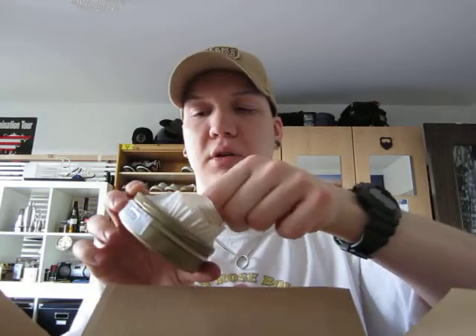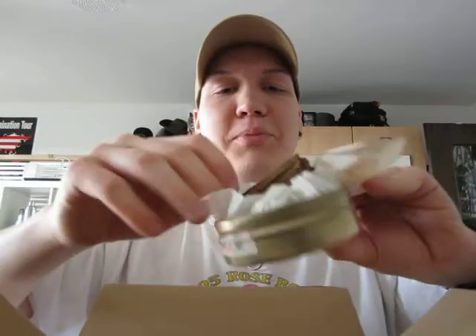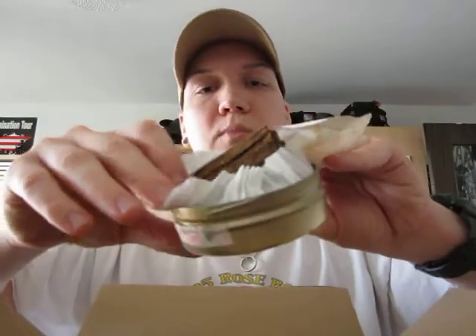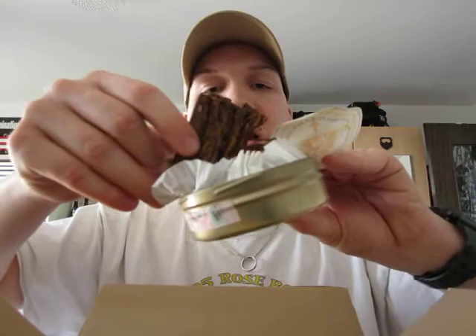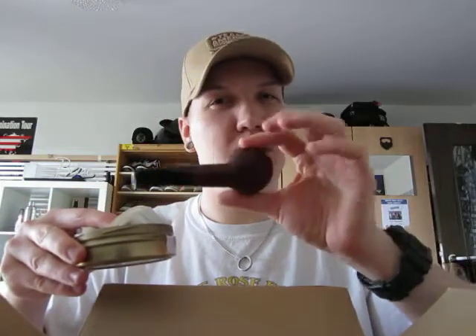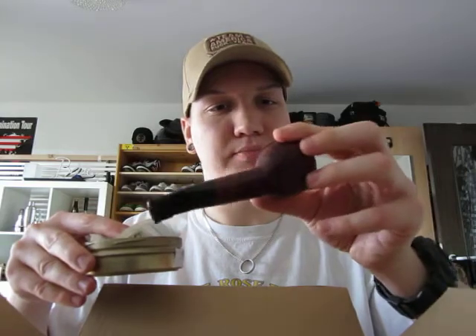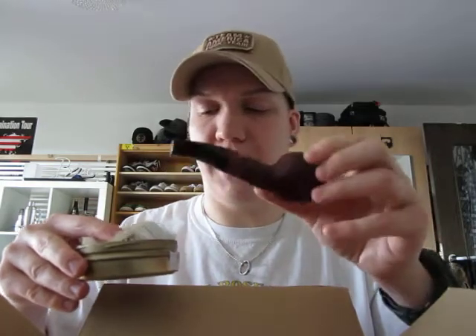Dried apricots — you get those very nice, super nice flakes. Oh man, that's a yummy, yummy tobacco. And that's the first one I will smoke in my new Savinelli 320, because I think in there have been smoked some heavy Virginias.